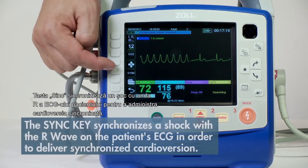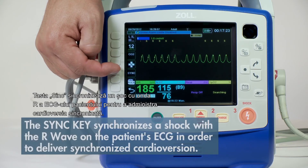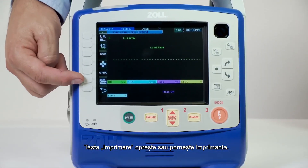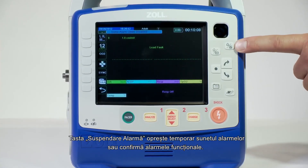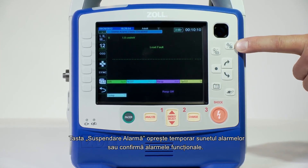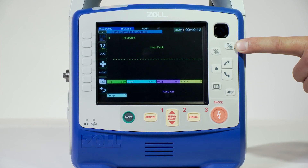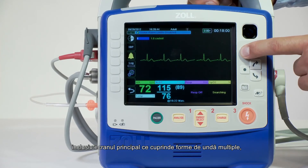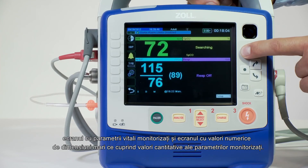The sync key synchronizes a shock with the R-wave on the patient's ECG in order to deliver synchronized cardioversion. The printer or recorder key either stops or starts the printer. The alarm suspend key temporarily silences alarms or acknowledges functional alarms — examples are ECG lead off or pulse ox cable off. The home button toggles through three screens, including the multi-channel home screen, vital trends screen, and a large numeric screen with quantitative values.